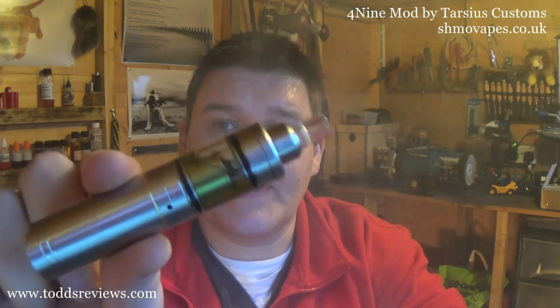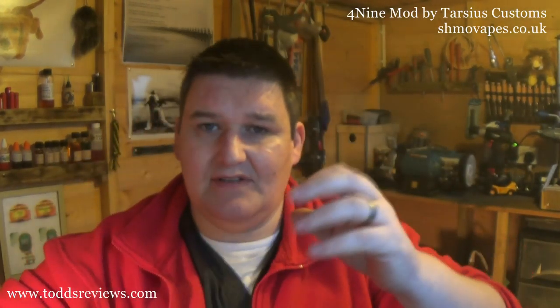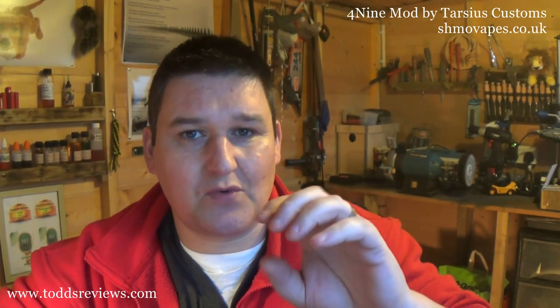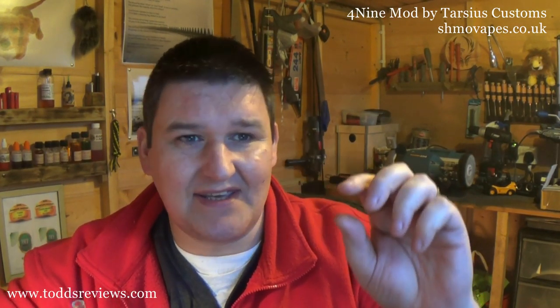I've just changed it over — that's a K-Fun. Shmo Vapes are doing this as well. This is the quartz tank. Tarsus also do a quartz tank — this is a standard size, they also do a nano, which means your K-Fun holds about two mil and it's tiny. You'll see them on the website as well. But this review is for this, so I'll have one last little cheeky vape and then we'll show you this in detail. It's that small that I'm closing off the air hole when I'm vaping.